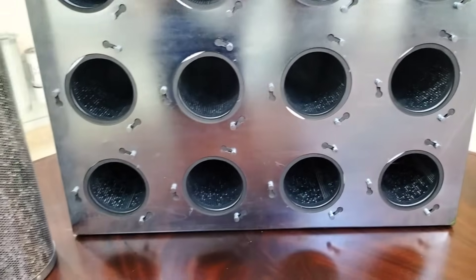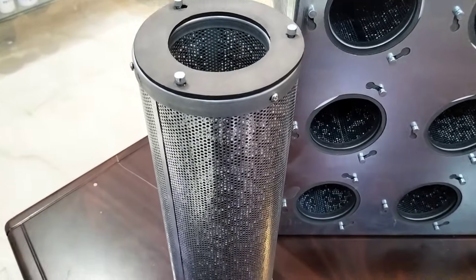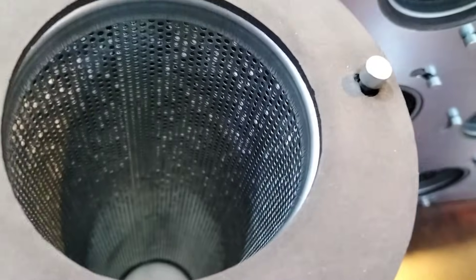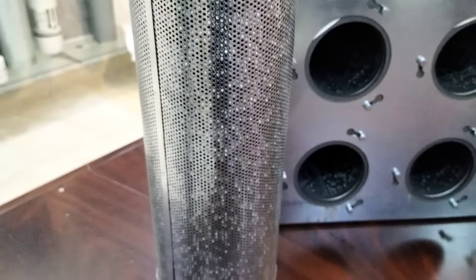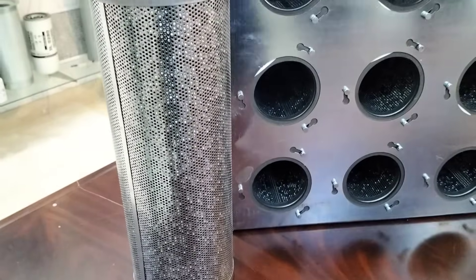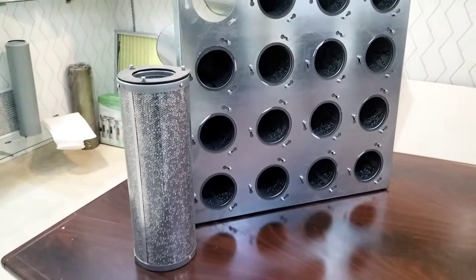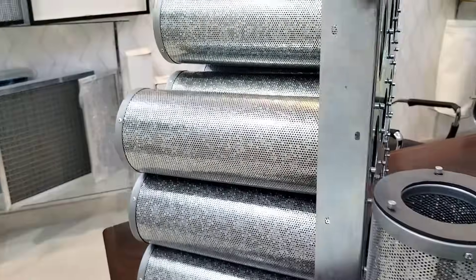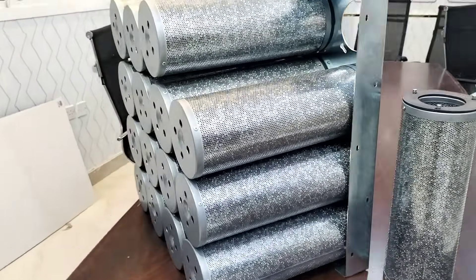This cartridge is a triple blended filter with a triple blended filter media which is potassium permanganate, potassium hydroxide, and virgin activated carbon. The pellet type carbon filter is filled with a pellet type chemical triple blend. It can purify ammonia, sulfur dioxide, chlorine, formalin, VOC, and more.